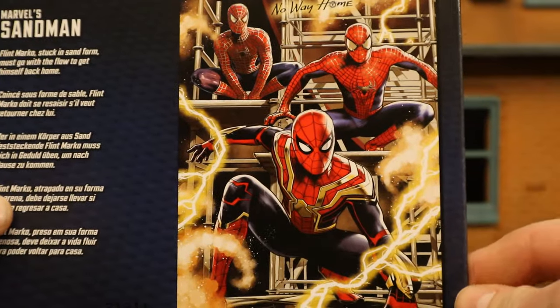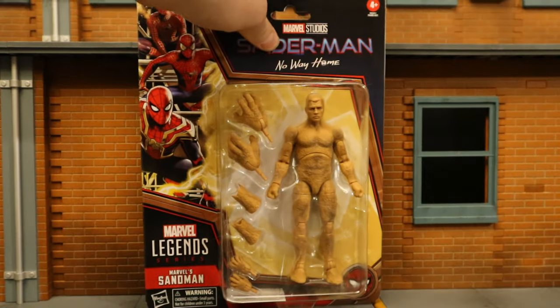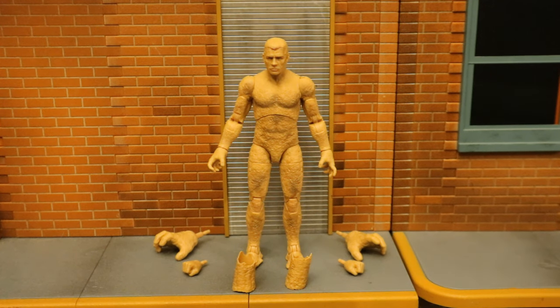On the back you can see the three different Spider-Men, and here's his barcode in case that helps anybody. So with no further ado, let's open him up. Now that the figure is out of the package, here he is with all his accessories laid out. He has four alternate hands totaling six interchangeable hands, and then some extensions for his wrists. Surprised he doesn't have any other type of attachments, but let's talk about and check out the figure.